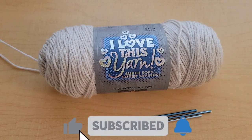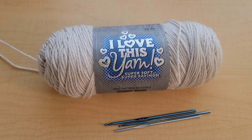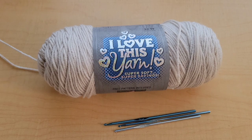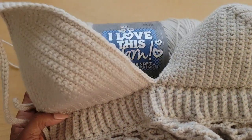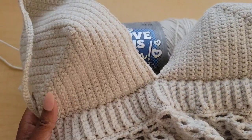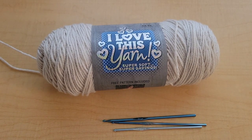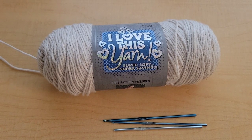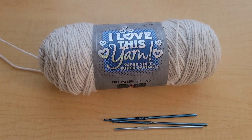Hello everyone and welcome back to Sade Crochets. For this tutorial we will be making a really cute either a beach skirt or a baby doll top. You can do either look — they're both the same. The only difference is we're putting some cups on top of the skirt. I originally wanted it to be a baby doll top but the skirt part was really cute so I decided to record that it could be a skirt as well.